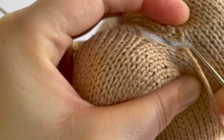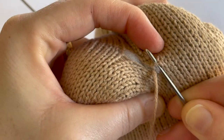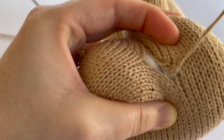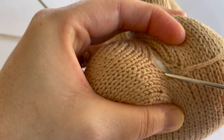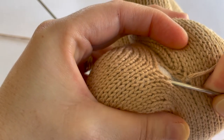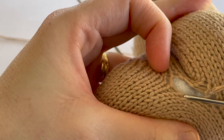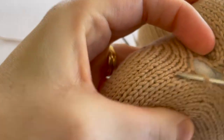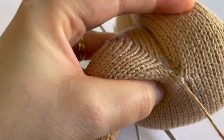We go underneath the running thread of the stitch on this side — there we go — and then we pull our yarn through. Then we're going to do the same thing on the opposite side: go under the running thread of this stitch here, and pull our yarn through keeping a nice even tension.